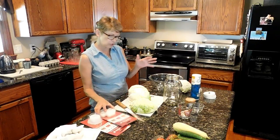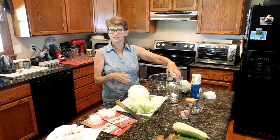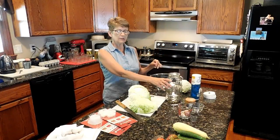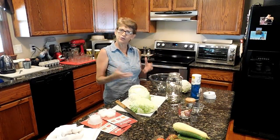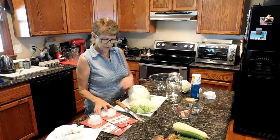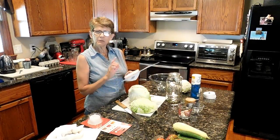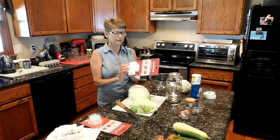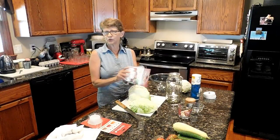Now with the cabbage, making the sauerkraut, you want to make sure that it stays submerged and under the brine, which is your salt water. If you don't have the cabbage under the brine, then you grow bacteria on the top of it, and we don't want to do that. These were sold by the same company that does the Tapper lids, and since I've never used them before and I've never even seen a review on them, I wanted to give them a try.